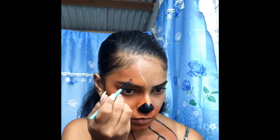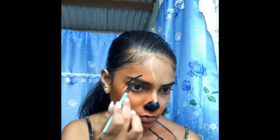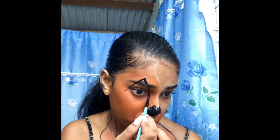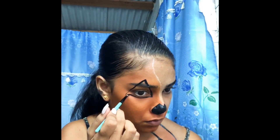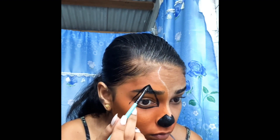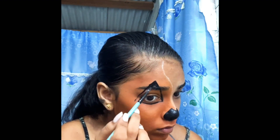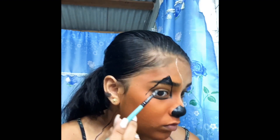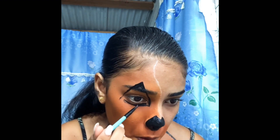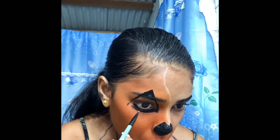I'm basically just drawing the nose. Now I'm going to do my eyes with the black — just outline it and fill it in.